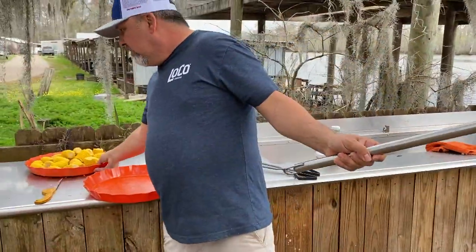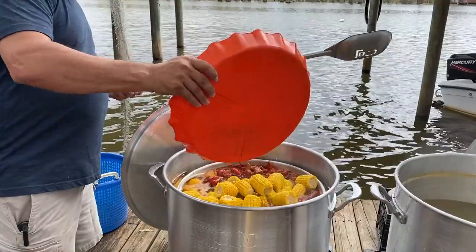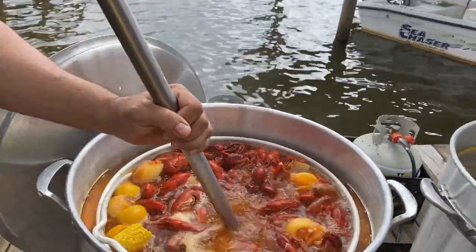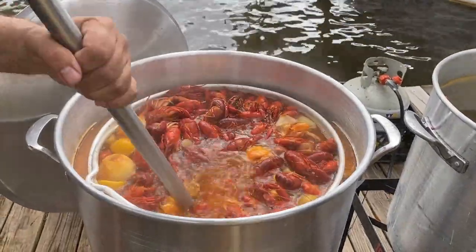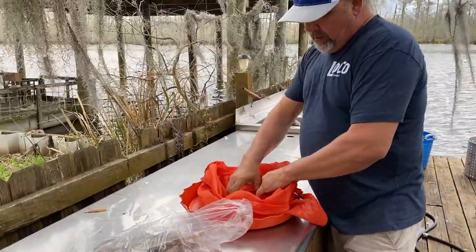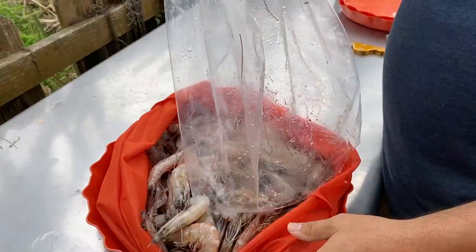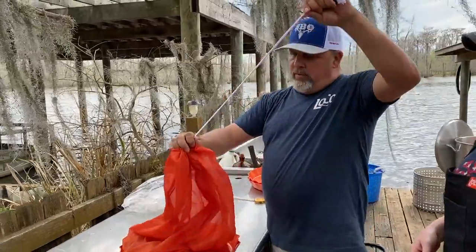And then we're going to add our corn. We just want to push this down and get them underneath the crawfish, because the crawfish are floating. So you want to push that corn down and get it underneath those crawfish. Look how big and pretty these are. And anyway, we got a Loco boil bag here, they call it. We're going to spread this out and put the shrimp inside of this boil bag — this is five pounds of shrimp. We're going to put it like this.